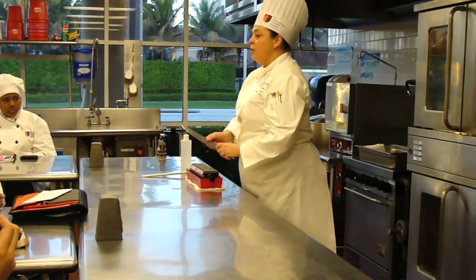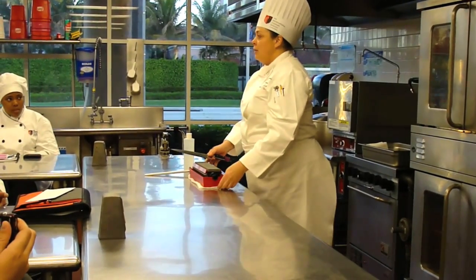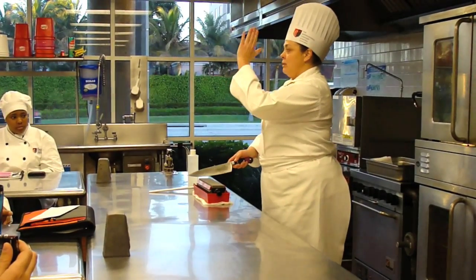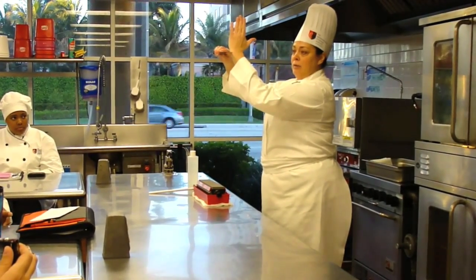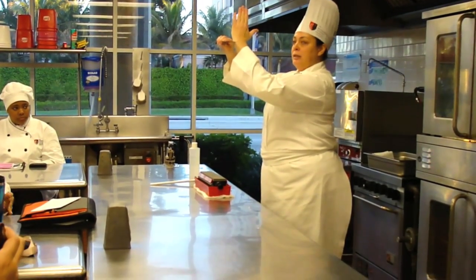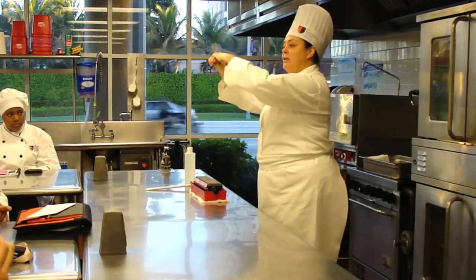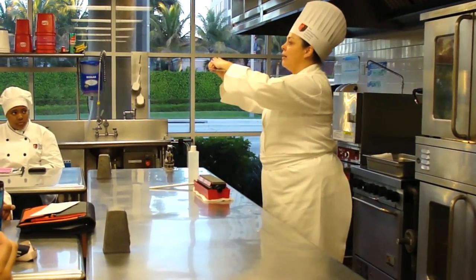Before we get started, who can tell me the angle? It's going to be 22 and a half degrees. So 90 degrees is like an M, half of 90 degrees is 45, and half of that again is 22 and a half — that's about the right angle you want to use.